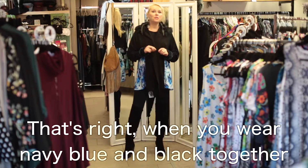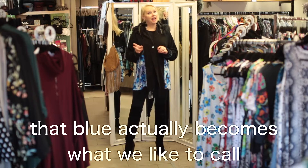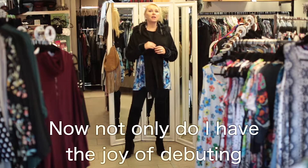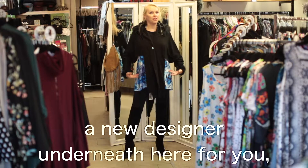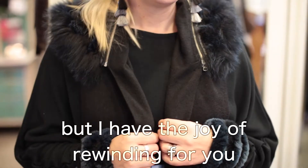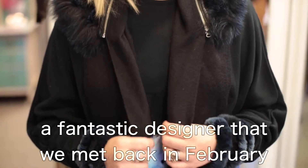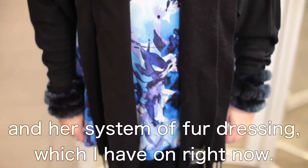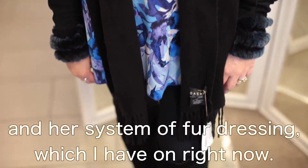When you wear navy blue and black together, that blue actually becomes what we like to call ink in the fashion industry. Not only do I have the joy of debuting a new designer for you, but I have the joy of revisiting a fantastic designer we met back in February from Montreal, Canada, and her system of fur dressing, which I have on right now.